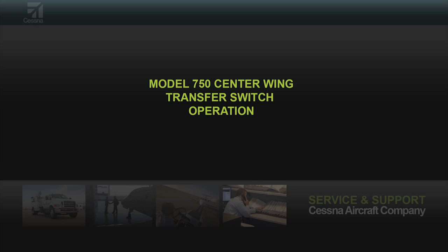This video explains operation of the center wing transfer switch. This information may be helpful while troubleshooting the fuel system.